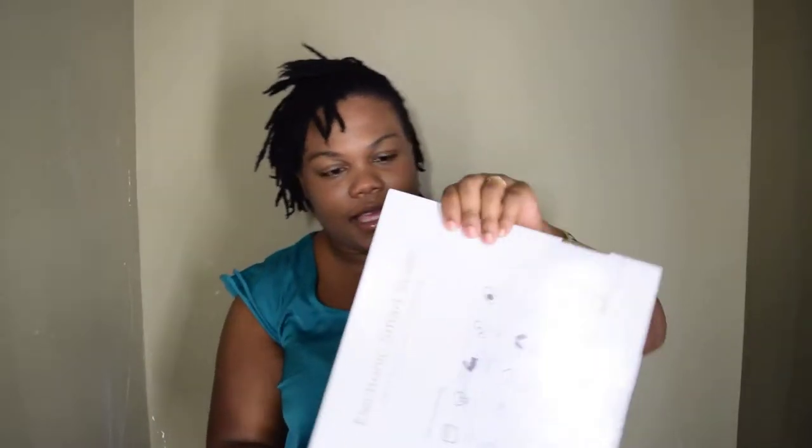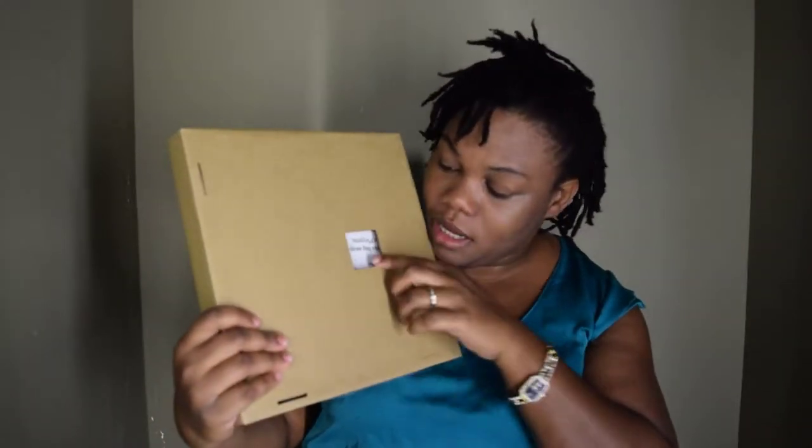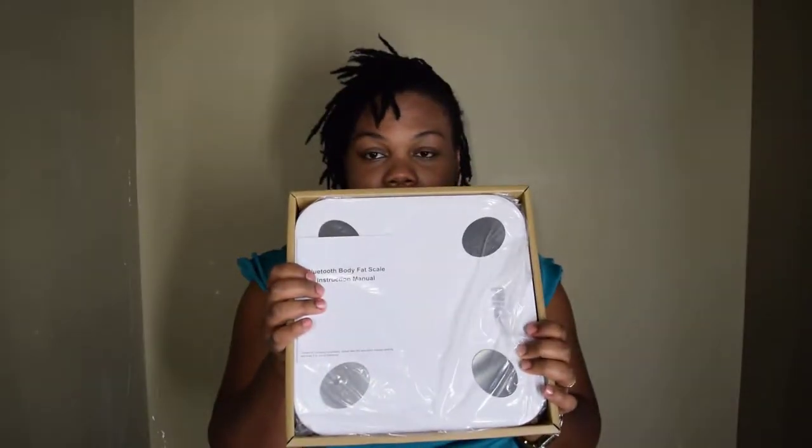So I opened the top — basically it comes in a box within a box. This is how it looks once I pull it out. I'm assuming this is the back of it. I noticed there are batteries included, which is pretty cool. There's a little cover here that I'm going to take off — it's pretty light, not heavy at all.